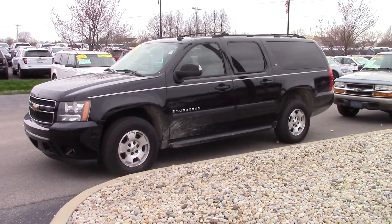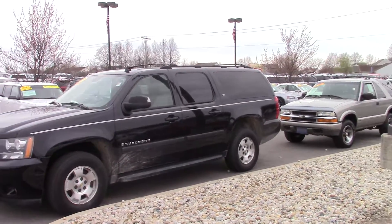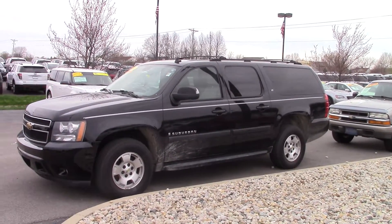Hey George, this is Brian Brickler from Bill Estes Ford, and here's the video of the Suburban that you wanted. I'll just kind of walk around the truck so you get a good look at it.